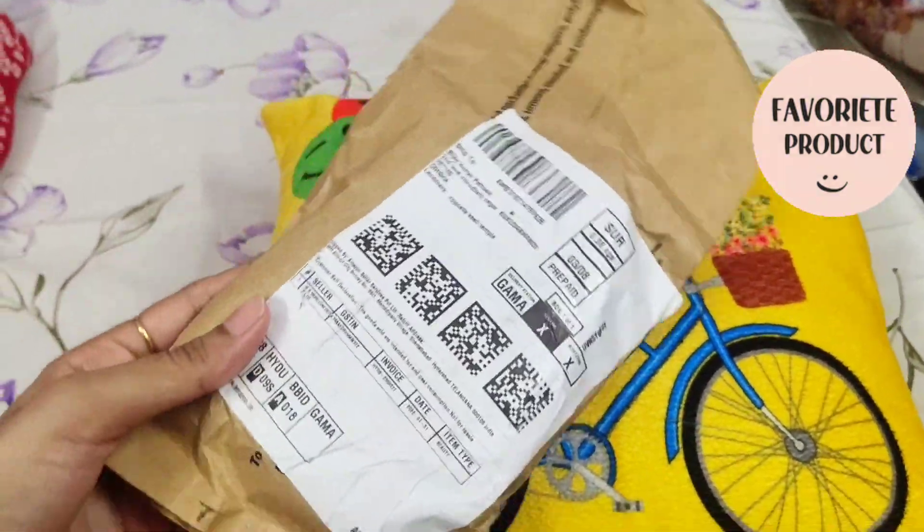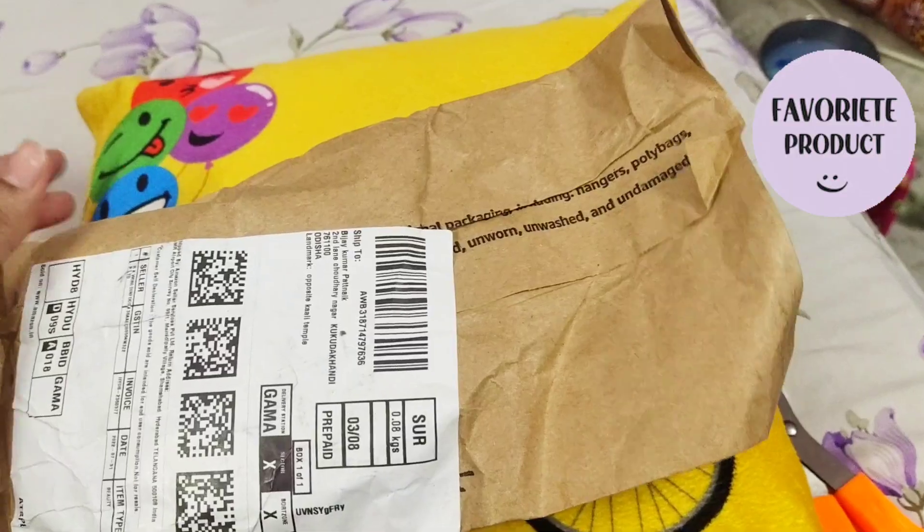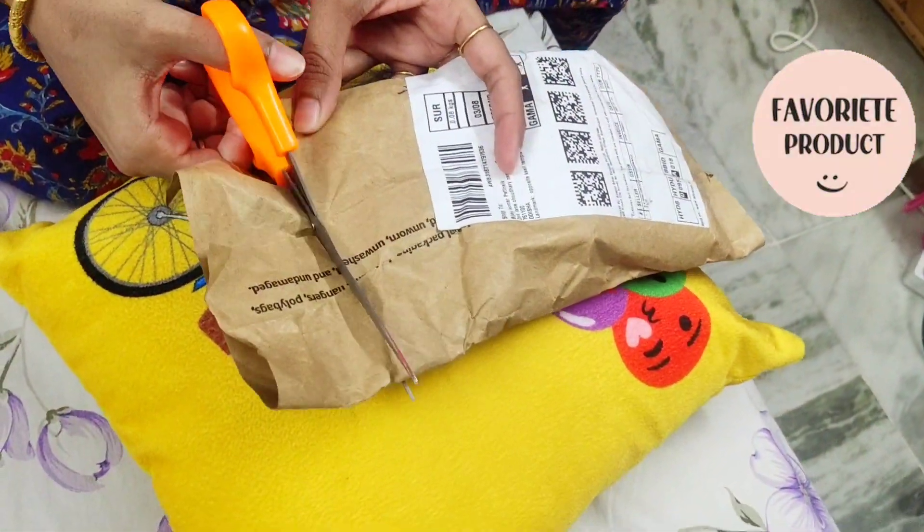Hello friends, welcome back to the channel and I hope you all are doing good. Today I'm going to review my face makeup product.